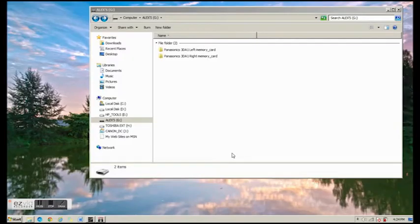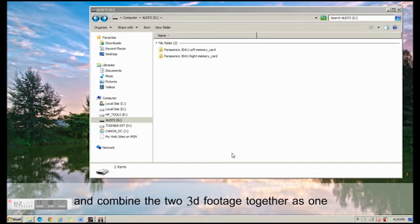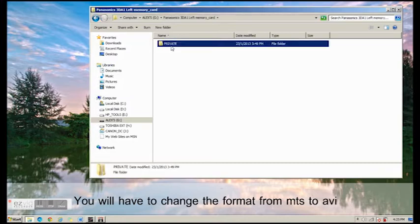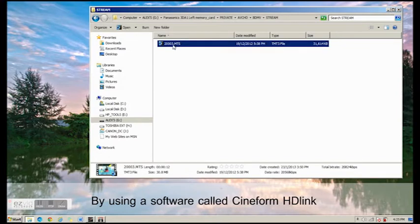Hi, my name is Alex. Today, I'll teach you how to convert your videos to AVI and combine the two videos together as one 3D video. After transferring the video from the 3D-A1 camera to the desktop, you will have to change the format from MTS to AVI by using the software CineFone Core, CineFone HD Link.